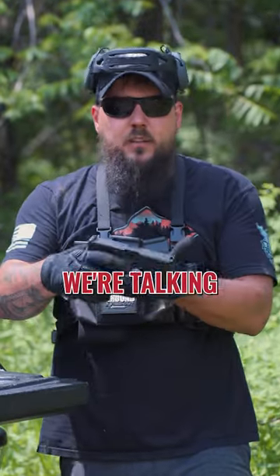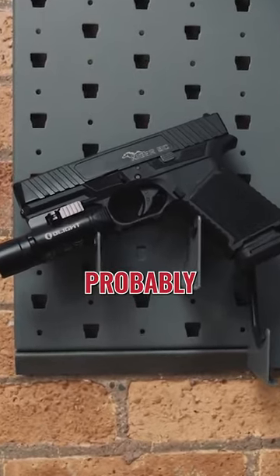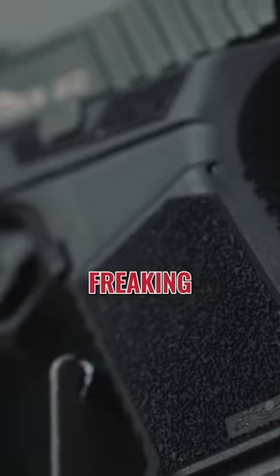60 second gun review coming right at you, and today we're talking about the Anderson Kiger 9C. This is probably one of my favorite handguns for a number of good reasons, but most notably that it's really freaking affordable.